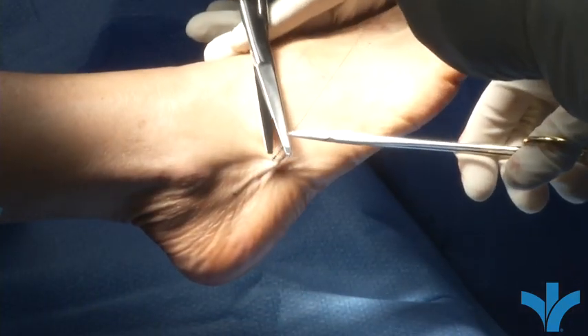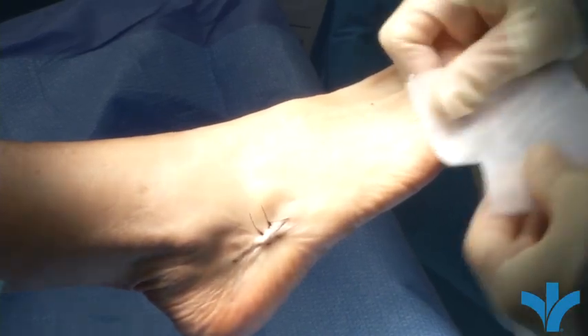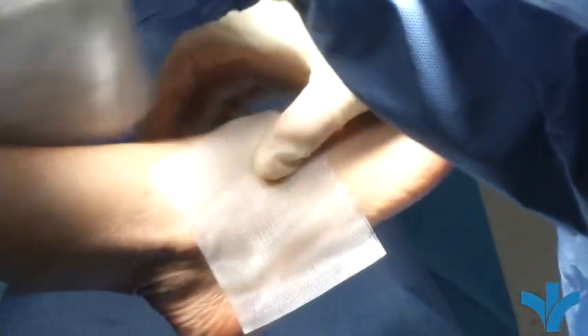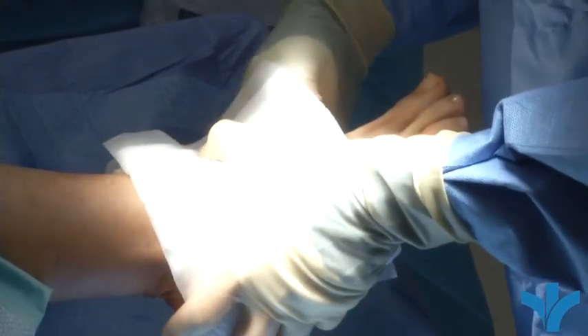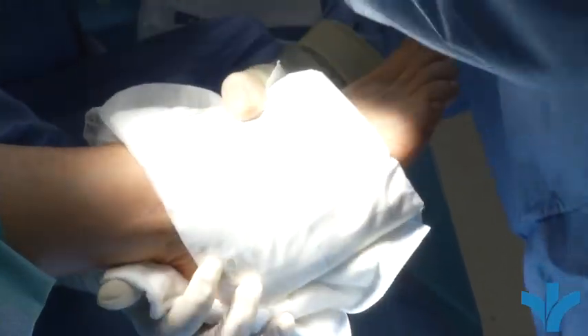You can see the two stitches in there. We put a soft sterile dressing on there in the operating room, and we don't want the patient to take it on or off — it stays there for two weeks unless it gets wet. Then we put what's called a splint on, which is a soft cast. It's got a hard component to the back of it, but it allows the patient to swell if they have any swelling, rather than putting a full cast on in which there's no room to swell.